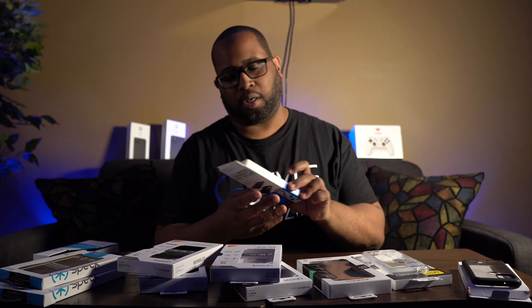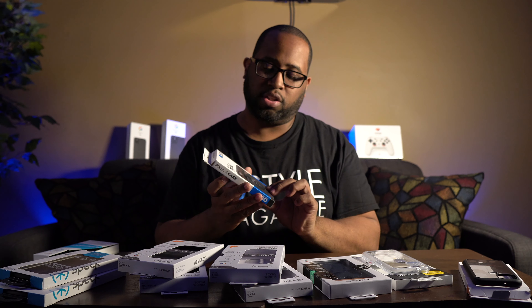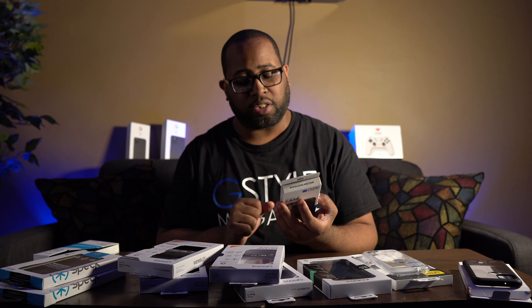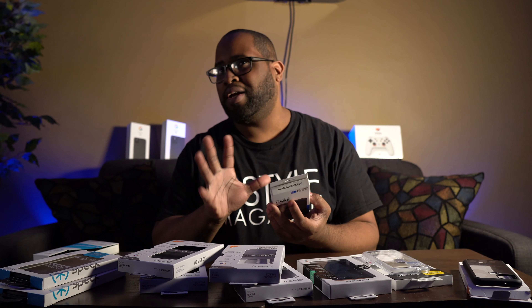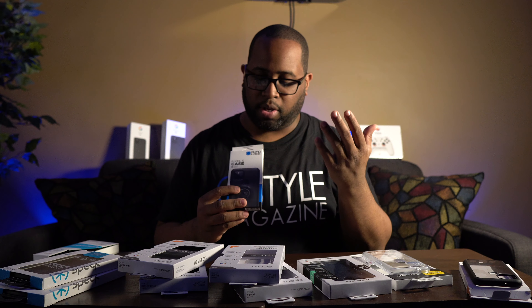The last case is not a traditional case like the rest — it's part of a mounting system. This is the Quad Lock case for the Pixel 5, which I recently purchased. The reason I like Quad Lock is because it has a whole ecosystem to it: the lightest, strongest, most secure mounting system, compatible with all Quad Lock mounts, impact resistant, complete edge-to-edge protection, and easy to install and remove.